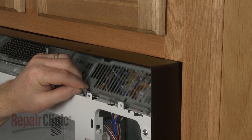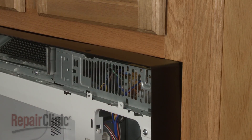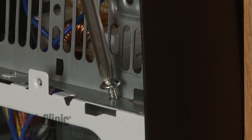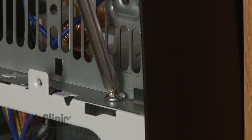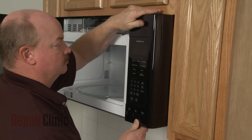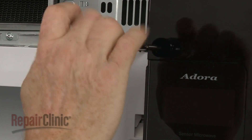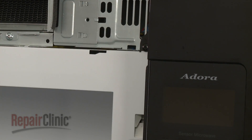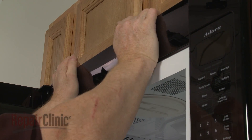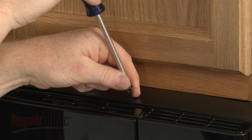Reposition the inner access panel and replace the screw to secure. Next, insert the control panel tabs into the slots in the frame and push the panel down. Replace the mounting screw to secure. Insert the tabs on the grill into the slots in the frame and slide the grill to the right. Re-thread the mounting screws.